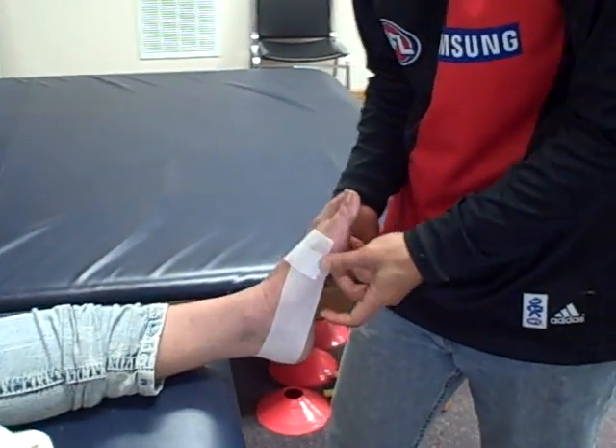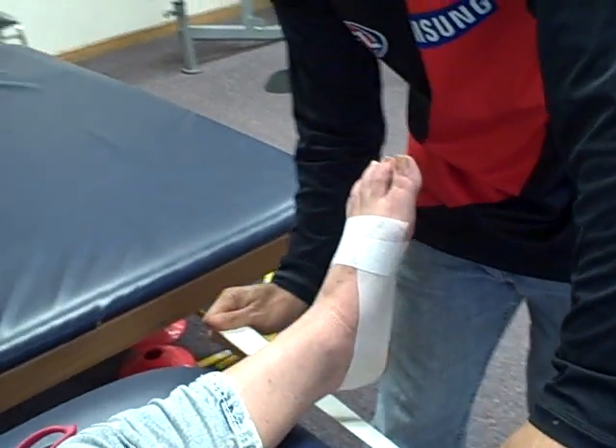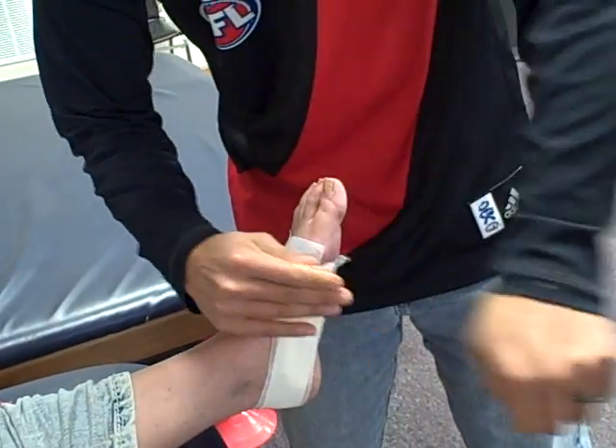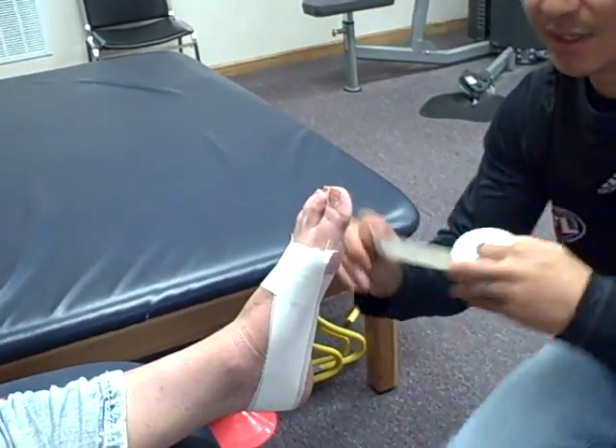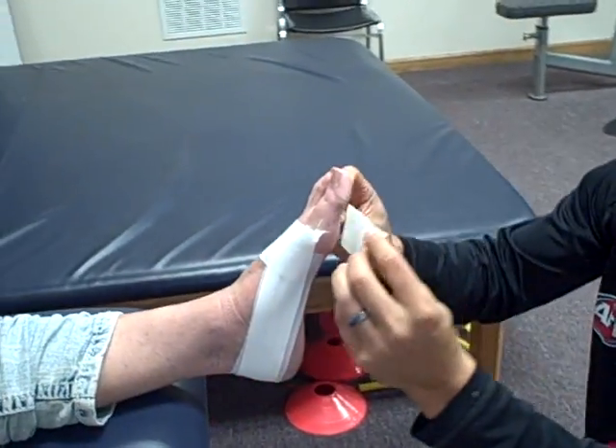From here we're going to add what's called locking turns. This tape gives the Leukotape something to hold on to, so it just gets laid on the skin like that, and also across the bottom of the foot, right along where the ball of your foot is.